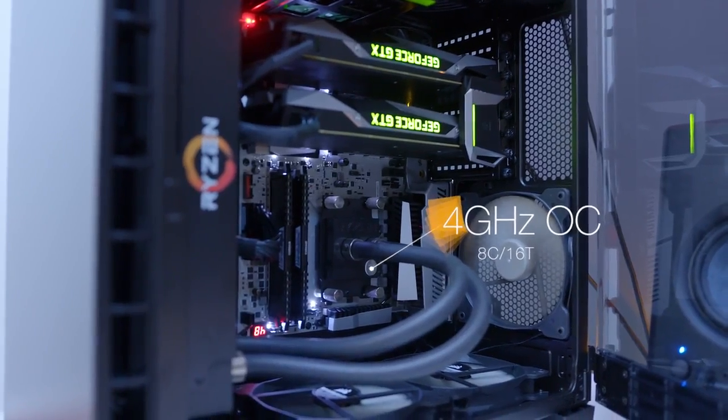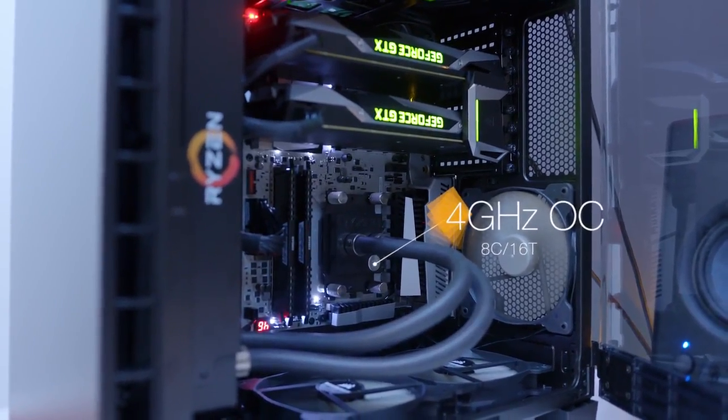With a quick overclock, we've got the 1800X running at four gigahertz across all eight cores, and we did that without needing any additional voltage. Now it's not a huge improvement over stock, but it's essentially free performance. And if you don't mind throwing more voltage at it and you have enough cooling, there's definitely more headroom left in it.